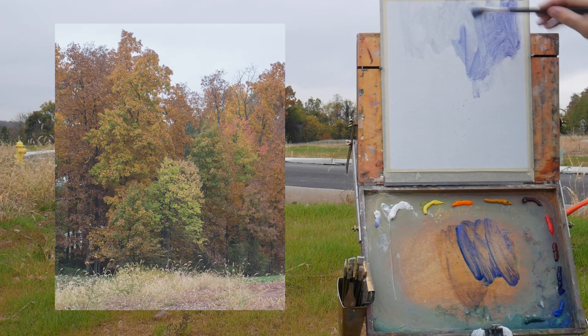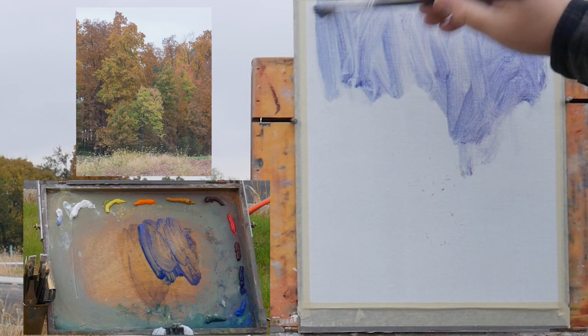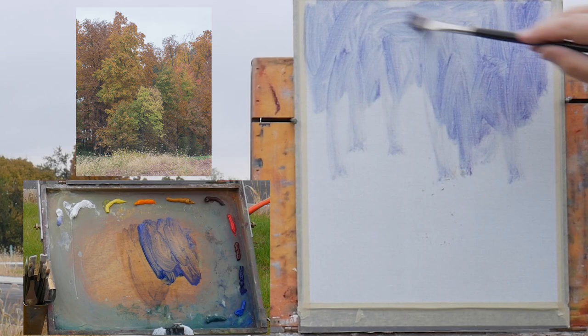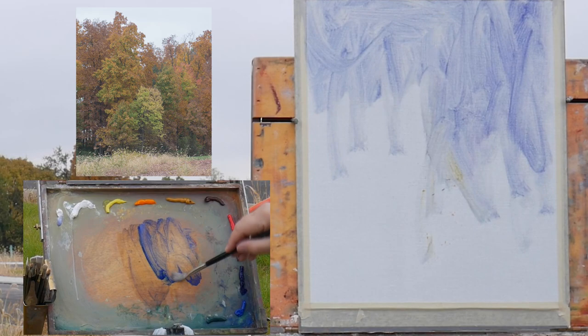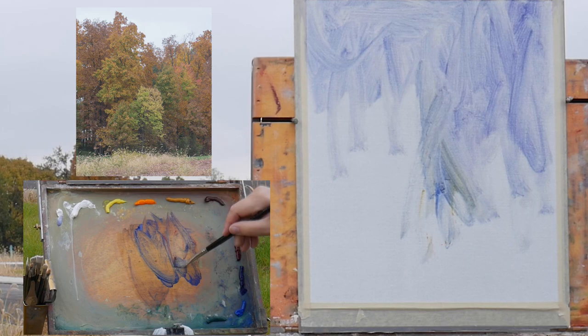My name is Jason Lee Takeo and I'm going to take you through this painting. Thank you for watching — hit the like button, and if you're new to the channel, hit the subscribe button as well. I truly appreciate it.